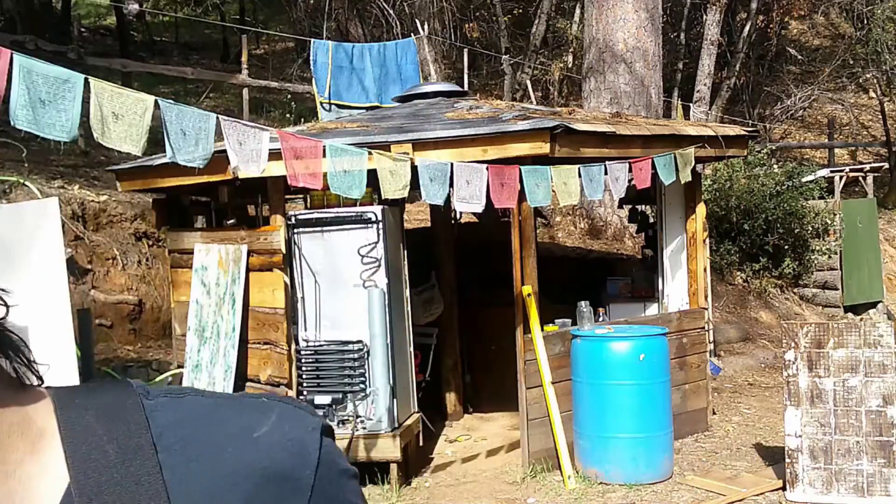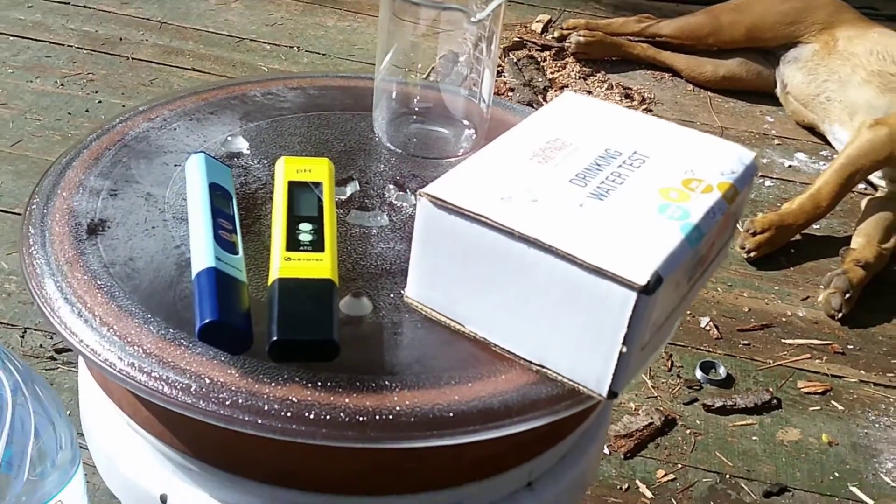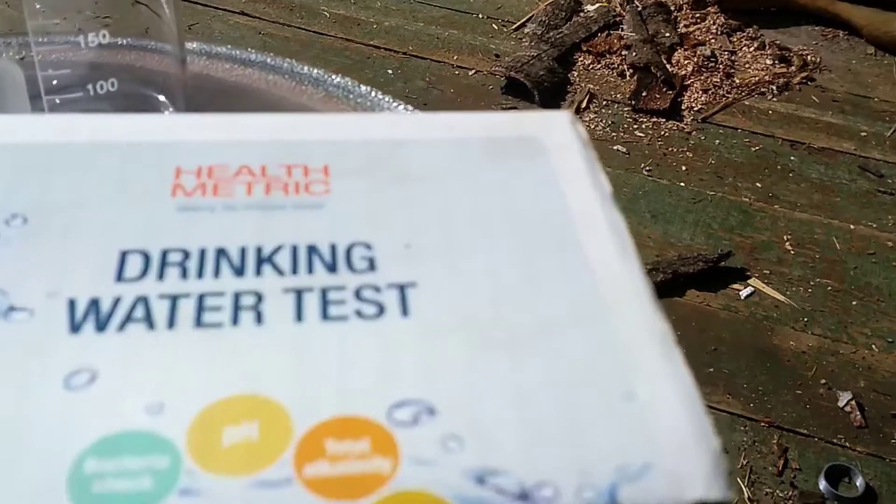For this follow-up video I've ordered a few things off Amazon so that we can test the water that goes through this filter. I'm going to use some really grody rainwater that's been sitting for a while — water that would definitely make you sick if you drank it — and then we're going to run it through the water filter. When it's done, we're going to use this test kit I got off Amazon called the Metric Health Drinking Water Test Kit, to see what the water looks like after it comes out.